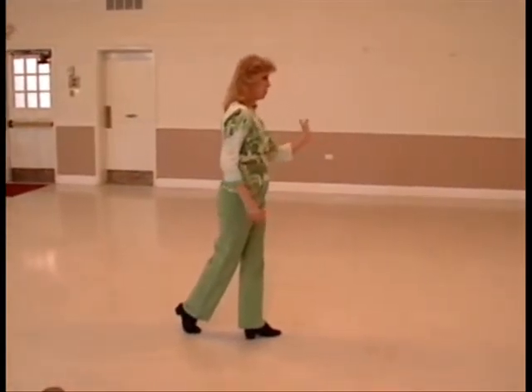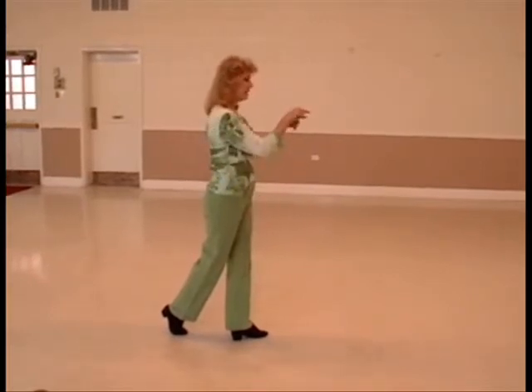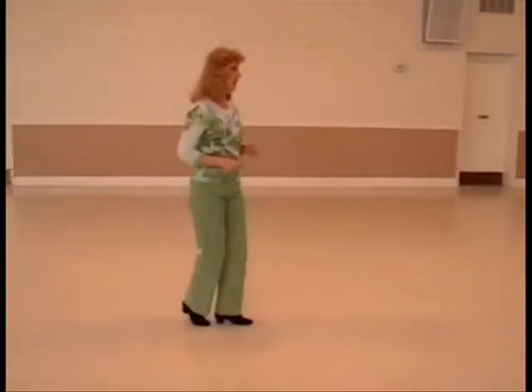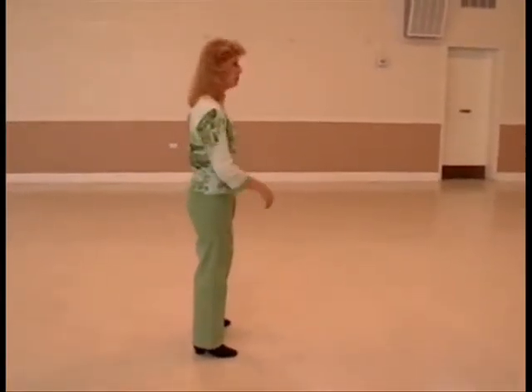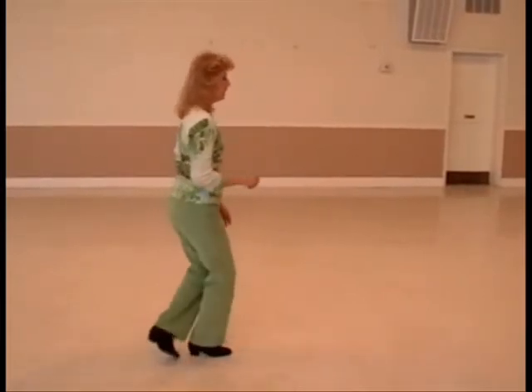On seven, you want to prep your foot for a full turn of your left shoulder for eight and, and then step out to the right on one. Eight and one. This is the beginning of a nightclub basic here for two and three.